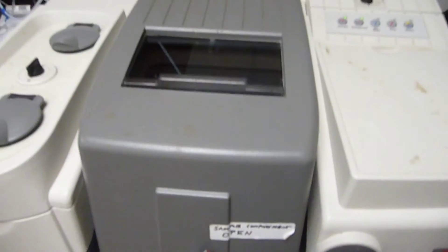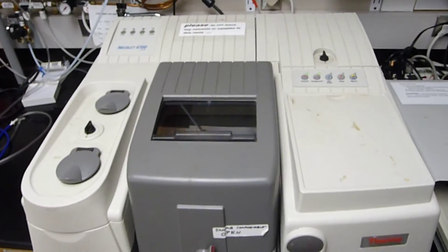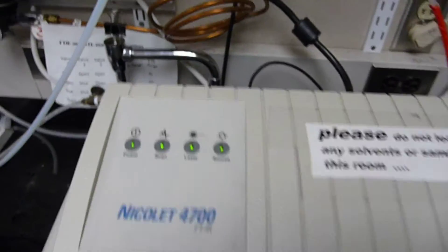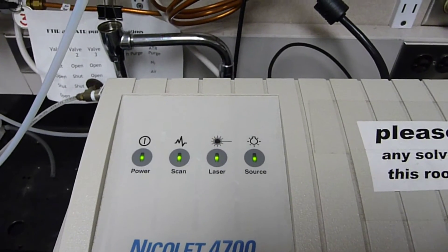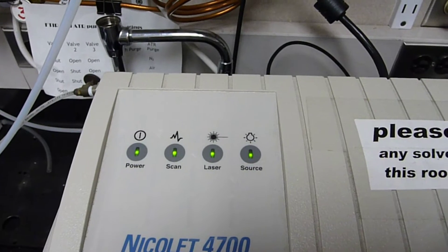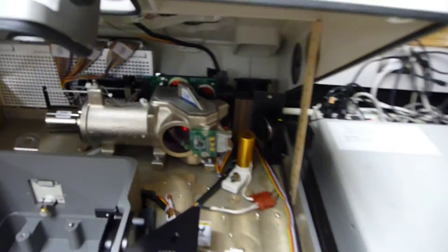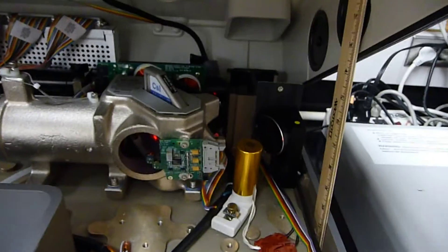Let's take a look at what the insides of this look like when it's powered up. Our status shows it's scanning, it's powered up, the laser's on, the source is up. Let's take a look — and this is with the cover propped open with that 12-inch ruler.